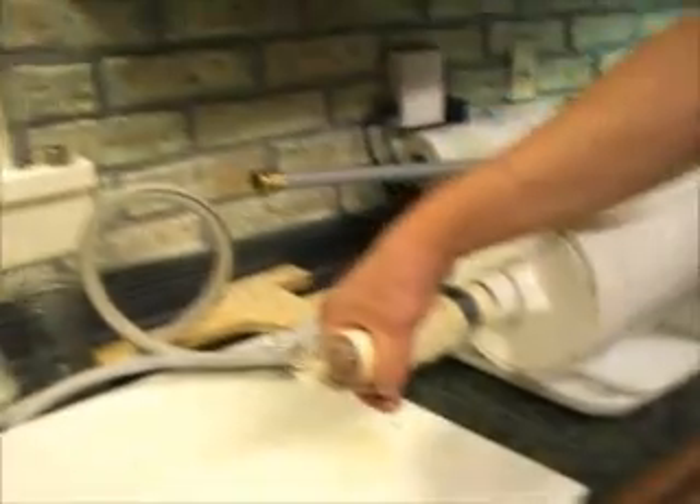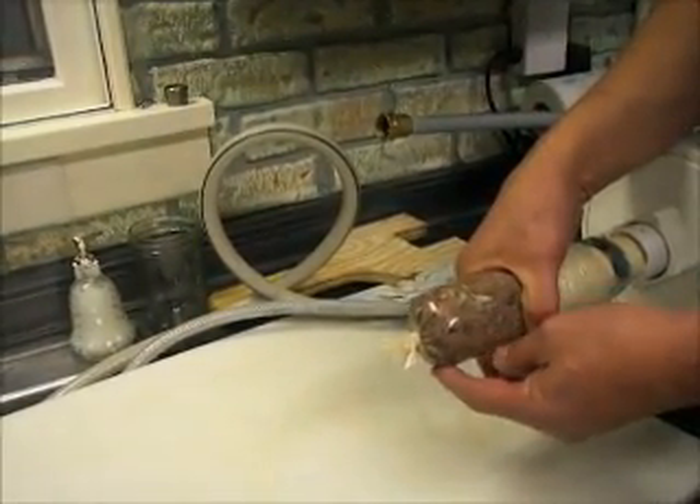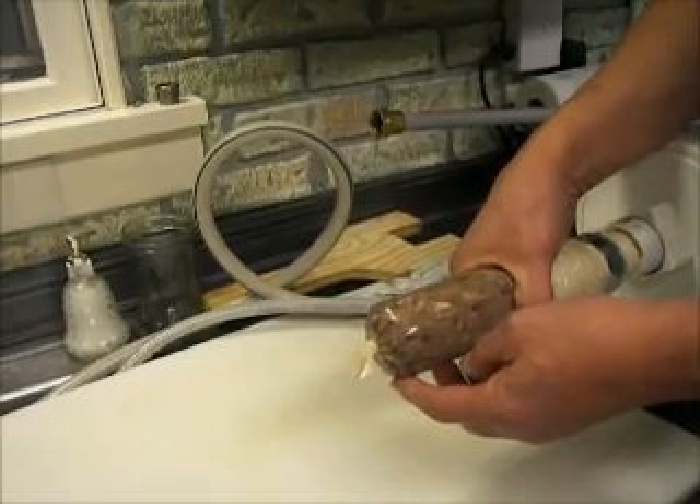Step on the foot pedal — that's a stop-start. It has a relay that closes the drain valve and opens the inlet, and here comes the water.